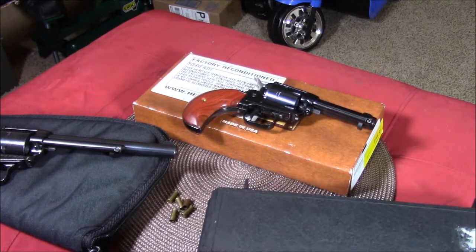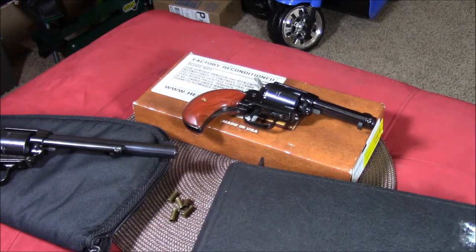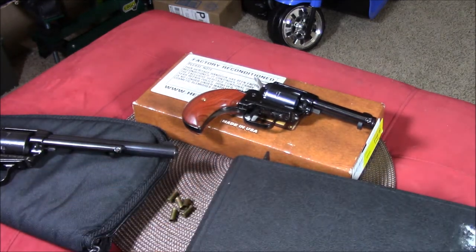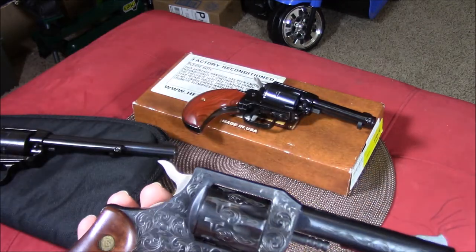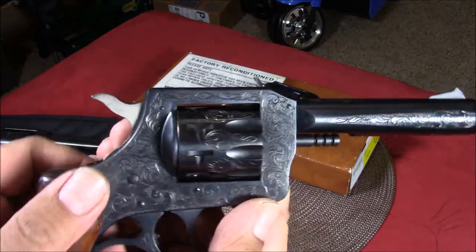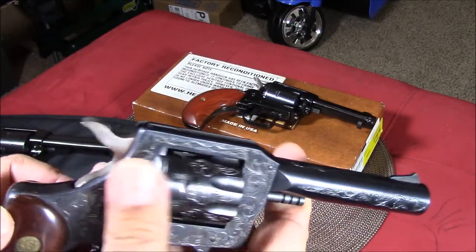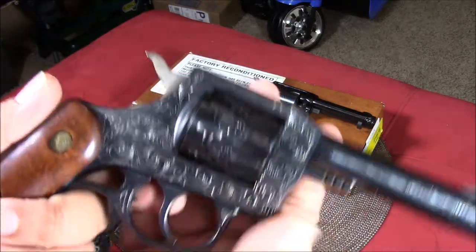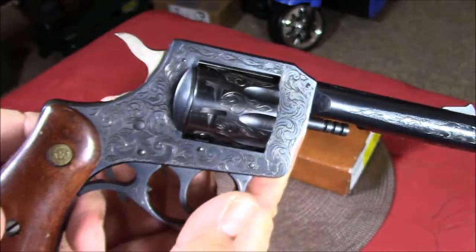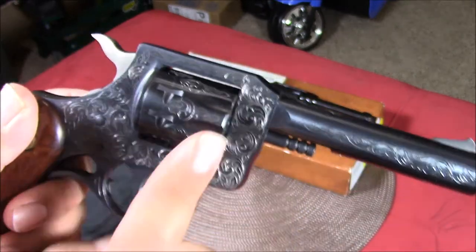Shout out to Melissa and her dad for lending me this gun. This is just my initial impression review — I can't call it a full review yet because I've yet to test it. But look at the engravings — beautiful gun.